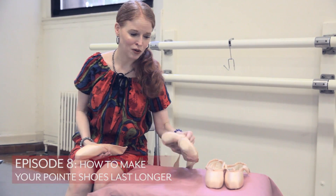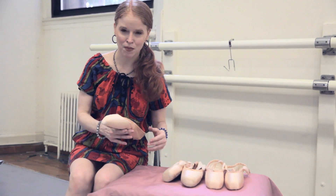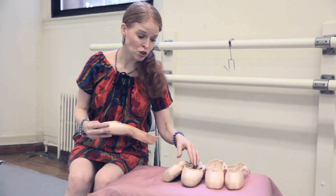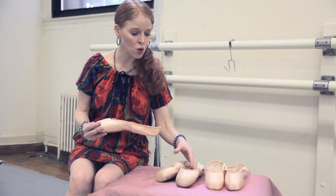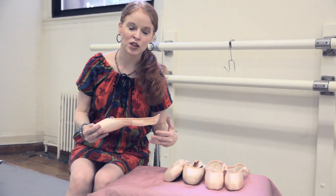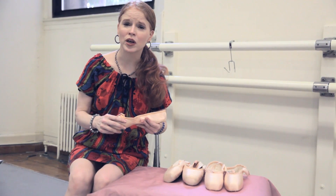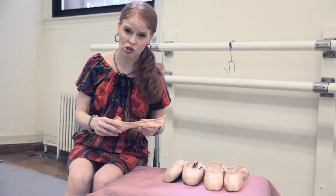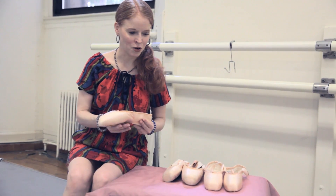Pointe shoes are expensive - we all know that - so it's all about trying to get them to last longer and get the most for your money. One of the reasons they are so expensive is because they're still, for the most part, handmade. Even if a pointe shoe is constructed assembly-line, human beings are touching it, and anything that's handmade requires a lot of labor, so it can be quite expensive. Some brands are more expensive than others, so I'd like to share my tips on how to make them last longer.